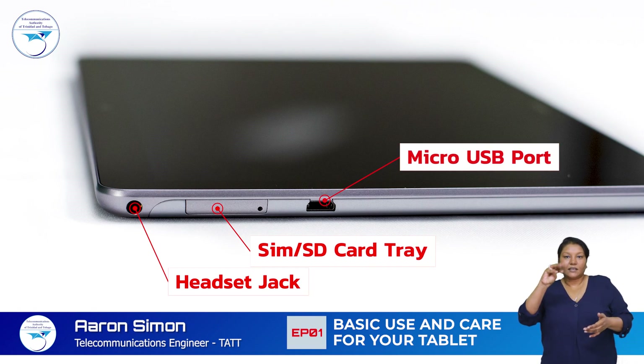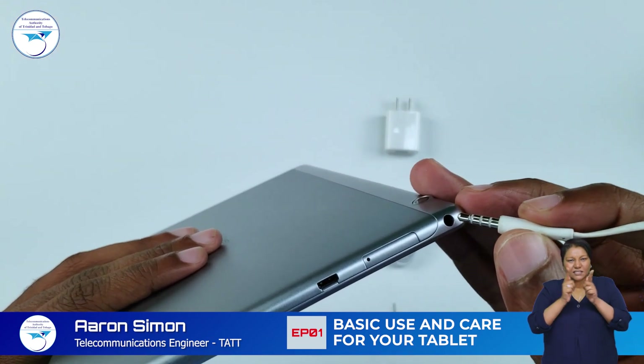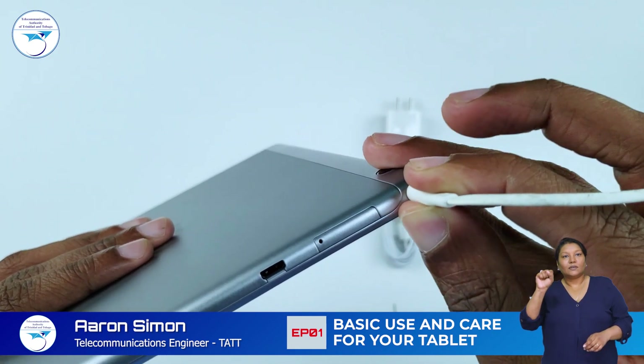the card tray and the micro USB port. Use the headset jack to connect a pair of wired headphones or headset to your tablet.